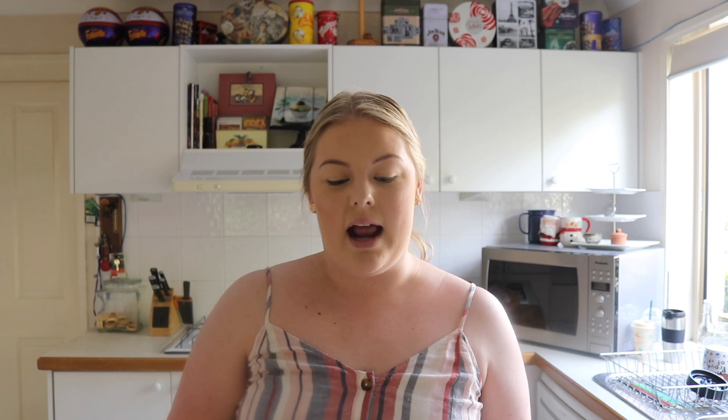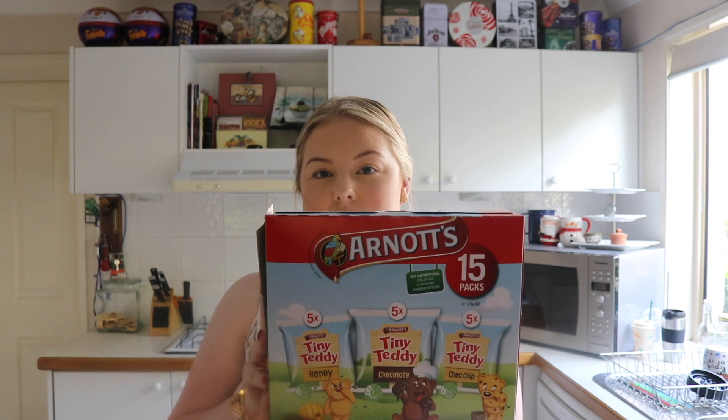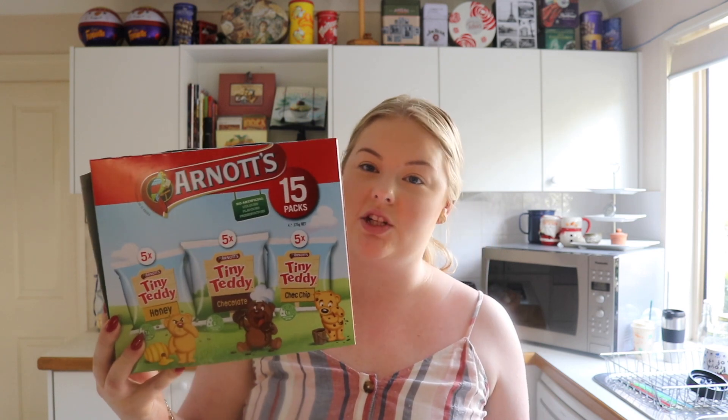So the first thing that I picked up was this box of Arnott's Tiny Teddies. These will be for the reindeer cookies — I picked these up for the ears. This was $5 for the whole box and you get plenty of selection in there as well, and you will have some leftover for the kids to eat or for yourself to eat as well.